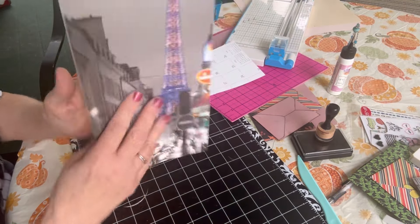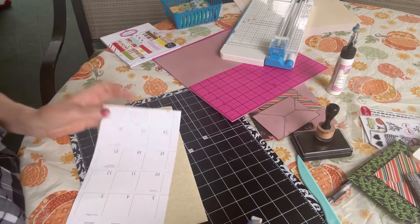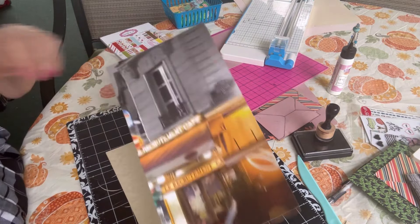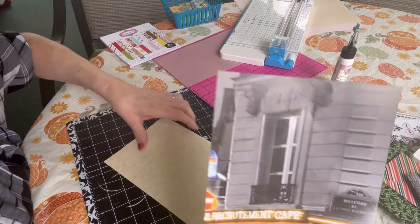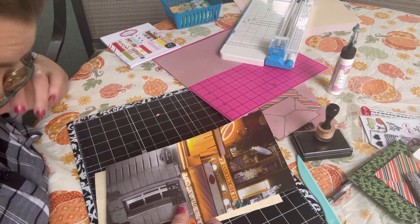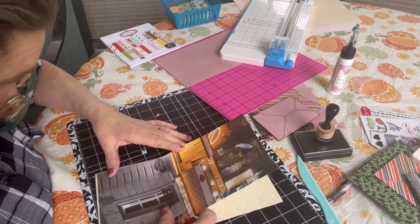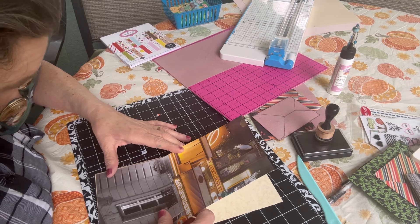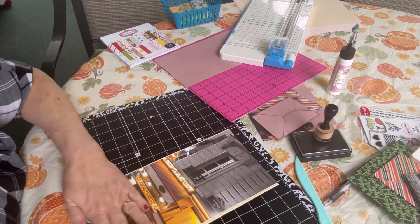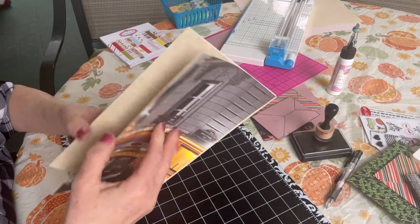Then I'm going to put the other panel on the back of the folder. Be mindful of the direction of your paper and how the folder is going to open. I don't think my calendar page was quite 12 by 12, so this will have a cream-colored border around the edge, and that's okay. Burnish that down really well. Now I need to make the pockets.